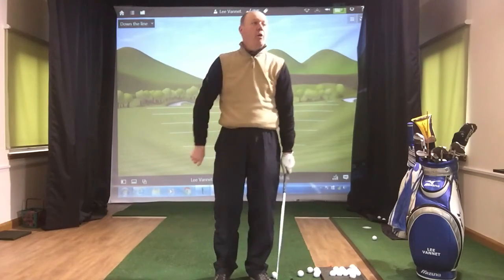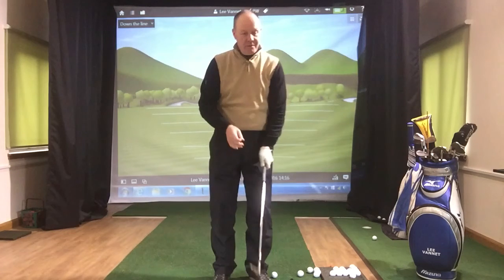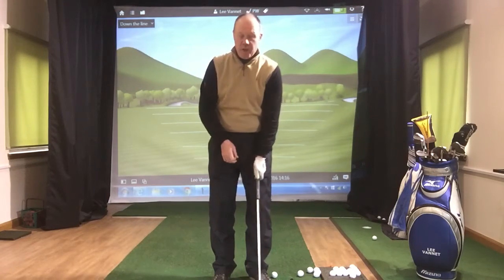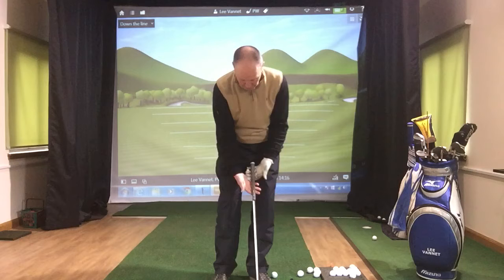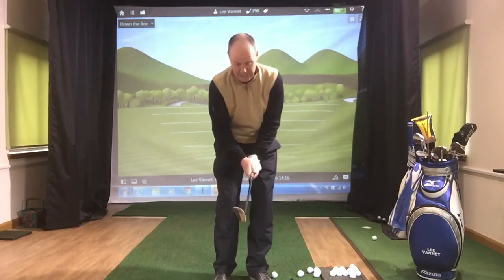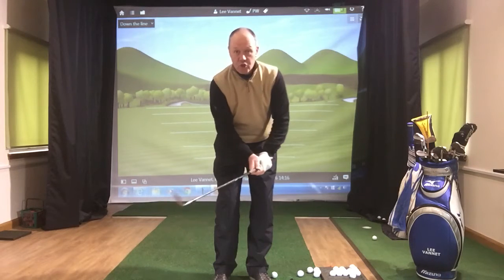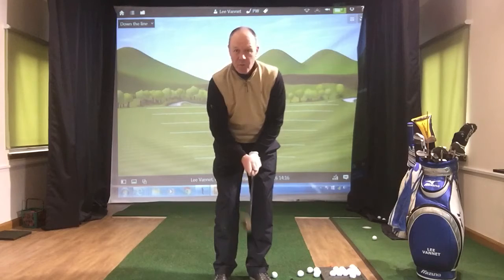First thing that you need to do is hold the club properly. There are various different grips you can use. Get the club on your fingers — I've done one on a previous bunker session. You've got to get the handle sitting in your fingers. When you close your hands around the handle, make sure that you hold the club softly.